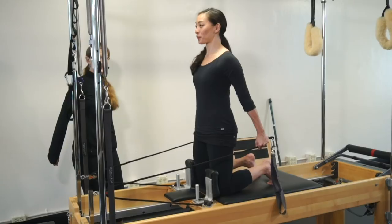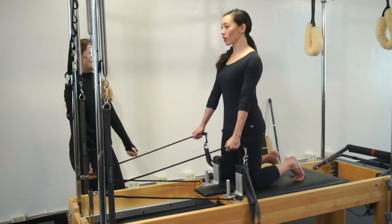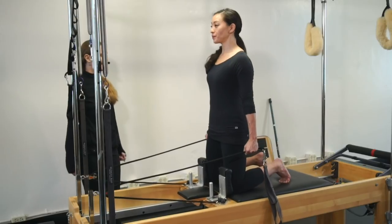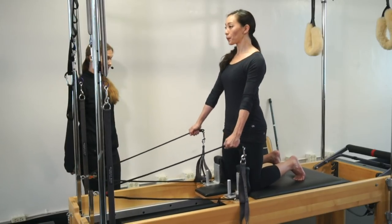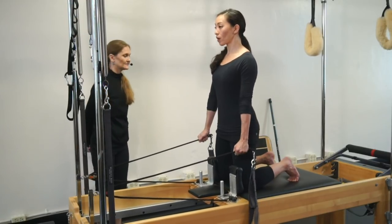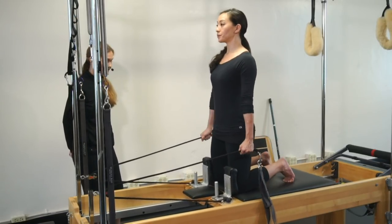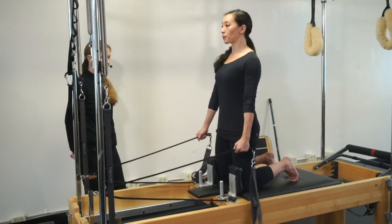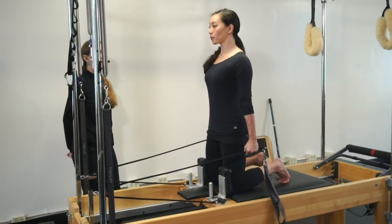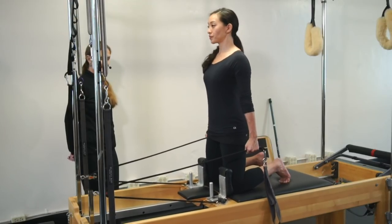Exhale, pull back. Inhale center — I messed up, ladies and gentlemen, I never do that. Exhale one, two, three. Inhale, return. Two more sets. Exhale, pull back. Inhale center. Good job. Exhale three, exhale two, exhale one. Inhale, return. Last set. Pull back as we breathe out — nice wide open chest. Inhale, and exhale three, and a two, and a one. Very good. Bring the carriage back in.